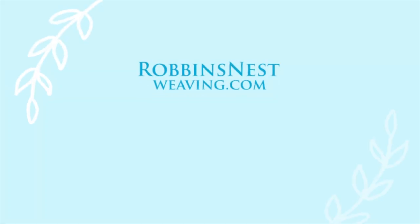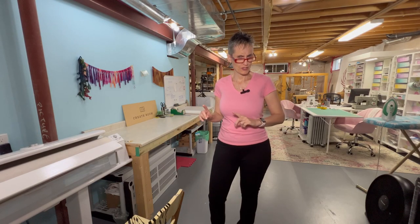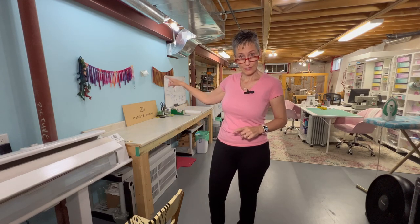We haven't done a studio tour in about two years, so let's do it. This view shows you about half of the studio, but I'm going to take you around and show you a closer look at the different parts. We also have our dye area on the other side of this wall.